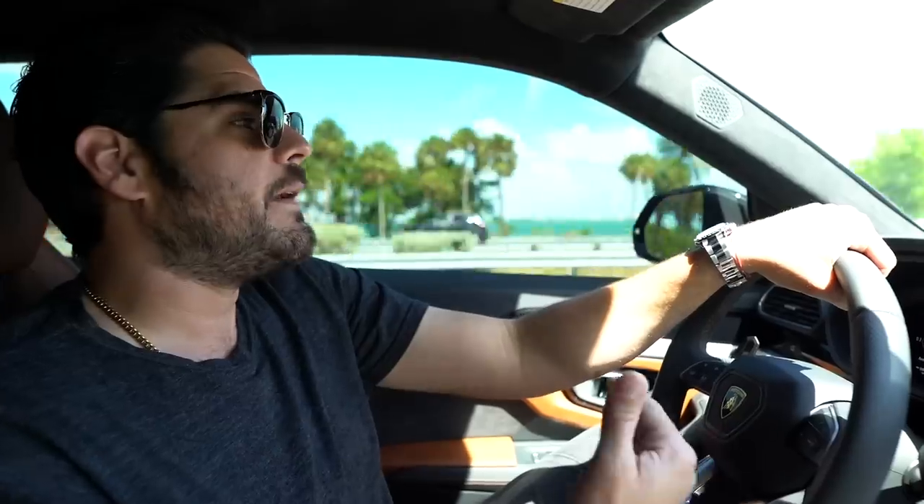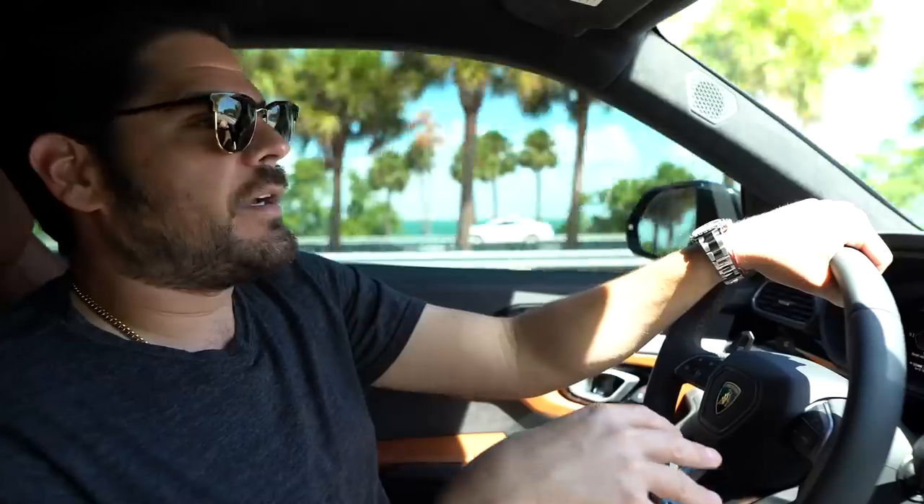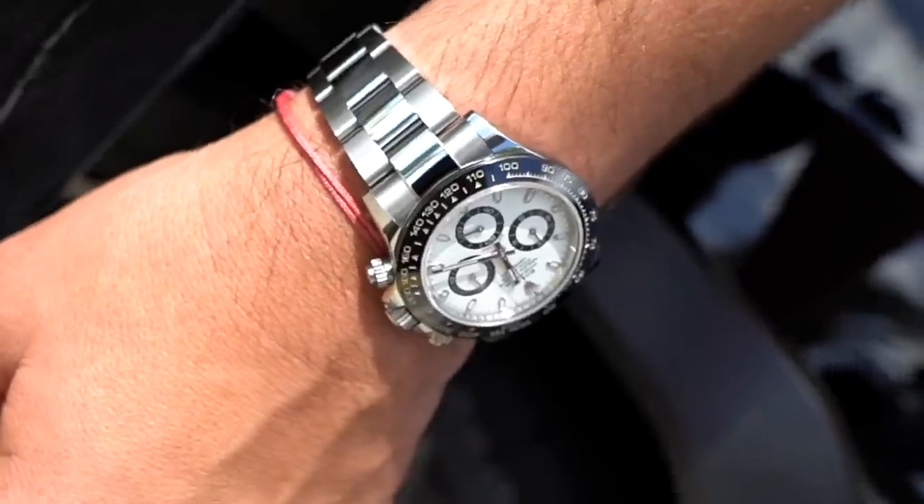Stainless steel white dial is going for $27,000. I don't know if I would pay that, especially since I'm in the business. Maybe if I was more of a collector-only hobbyist and I could overpay for it, then yeah, why not? Some people have to have it — that's what the market is. You only live once, you gotta get the watch while you can. But I was in the market to get one and by luck, I actually stumbled upon one.